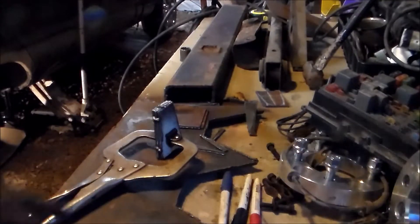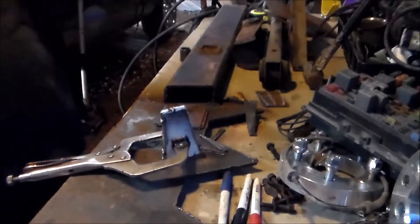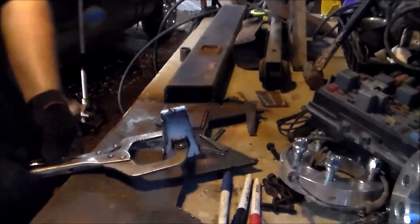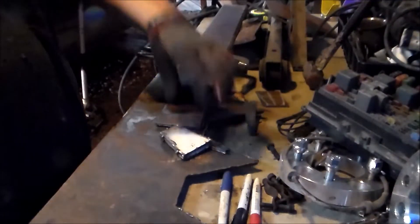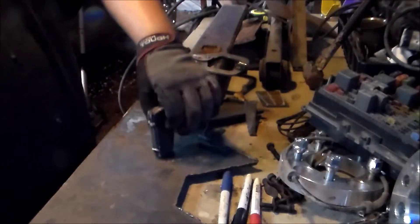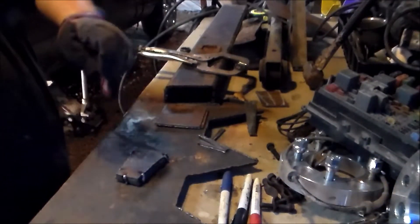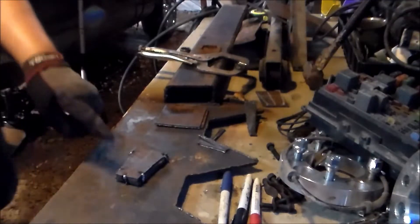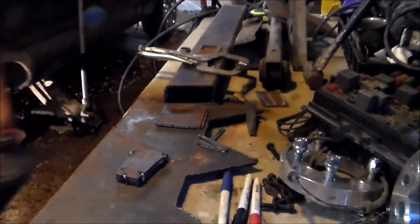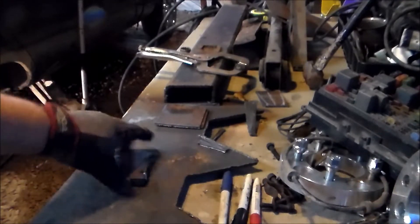I recently switched to .023 wire, so it's a little bit different than I'm used to welding. It's probably super hot — you can take it outside and quench it. But I have to get my half-inch hole in it, and the best way to do it is to drill them all together after welding them together. I'll take it over to the bench press — the drill press — and drill it in stages.